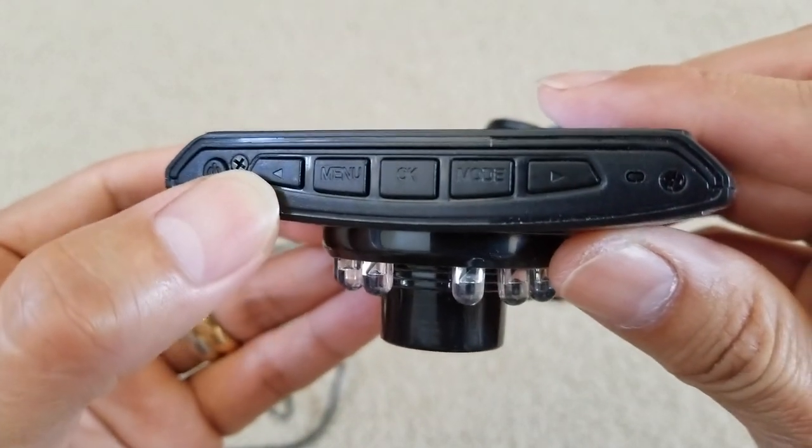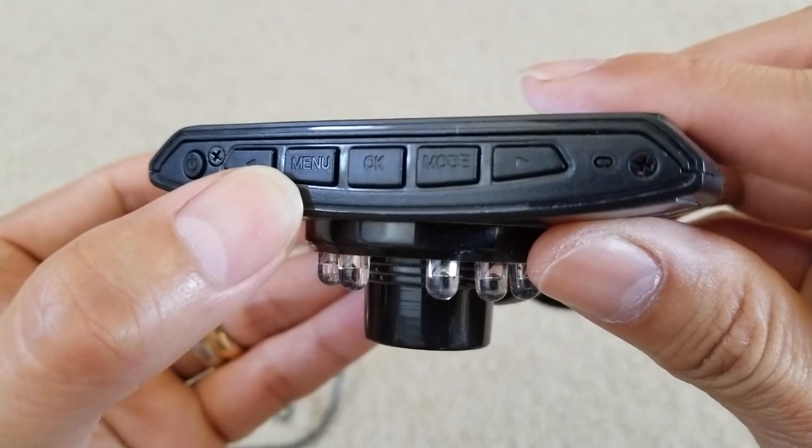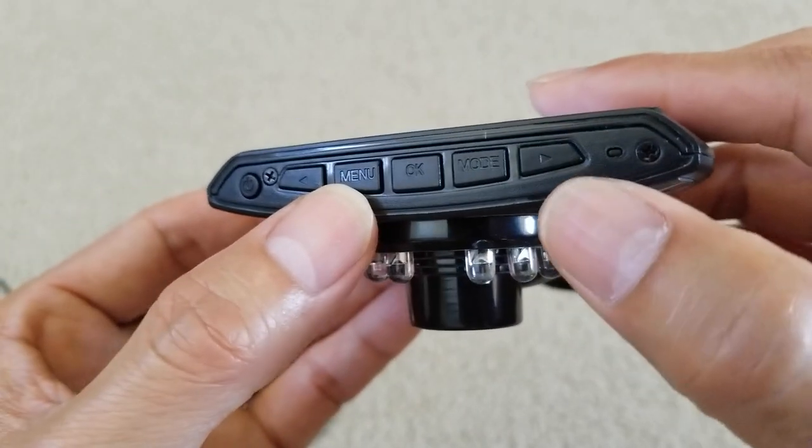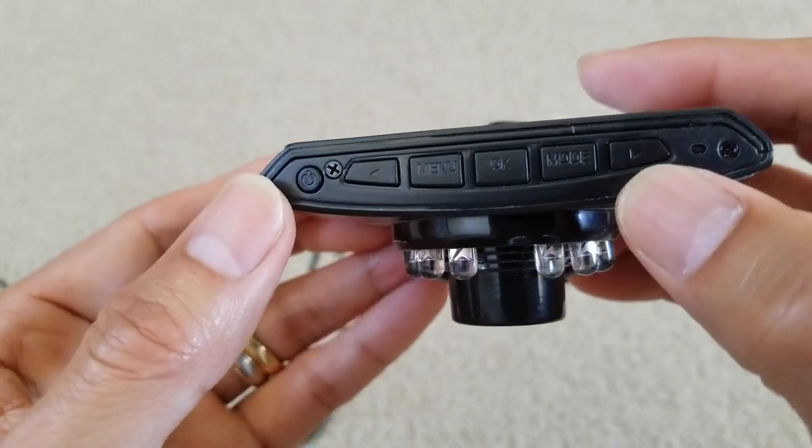Let's make sure you guys are familiar with the control buttons. There is a left arrow, menu button, OK button, mode button, and then a right arrow button right here.